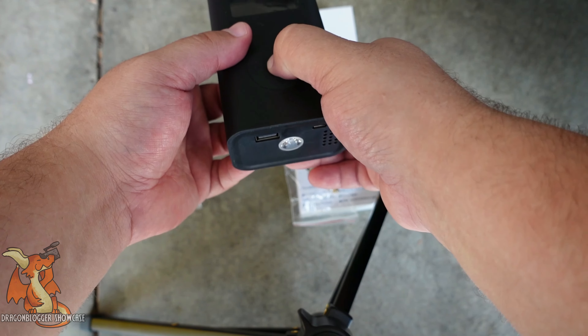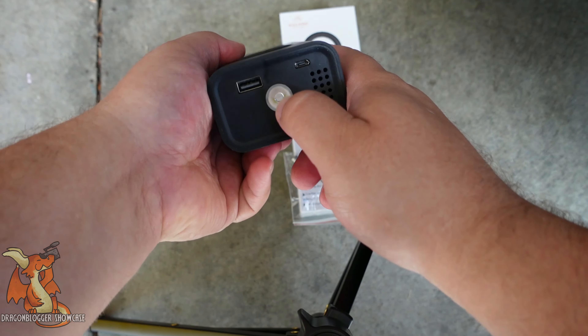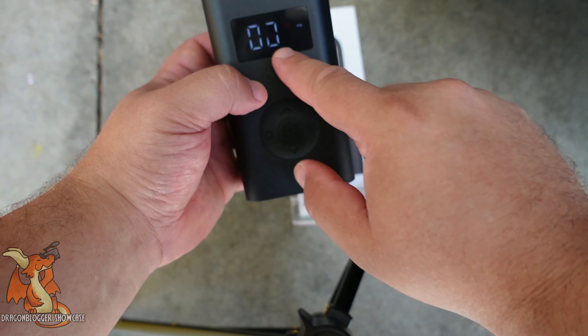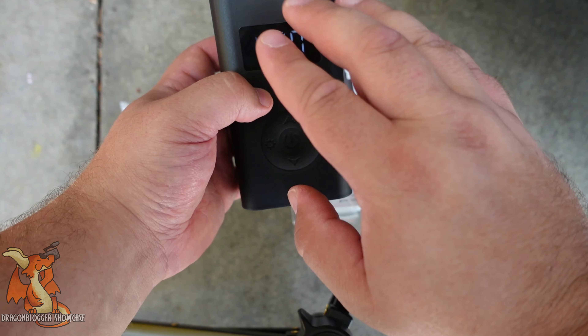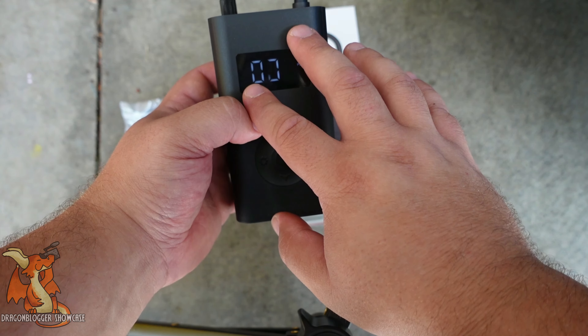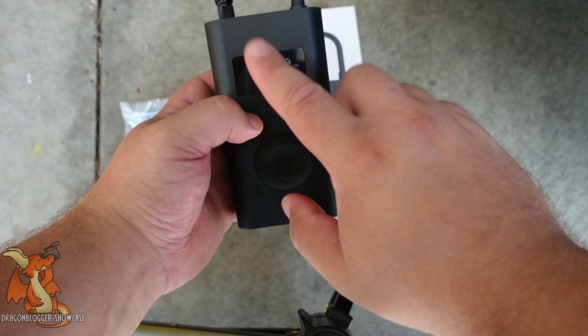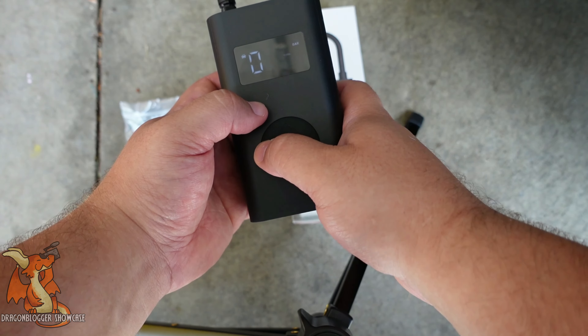It does come with a light down here at the bottom and an LCD display. This is a little bit dim, so I'm filming here where it's a little bit in the shade. But when I'm going to take this out to work on my bicycle, you won't be able to see this display, so I'm going to show it here.